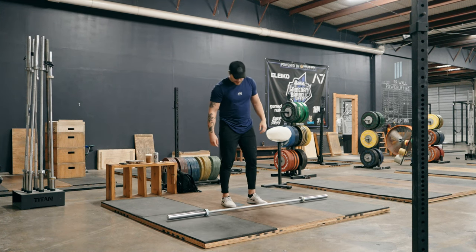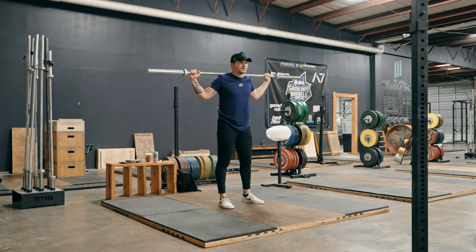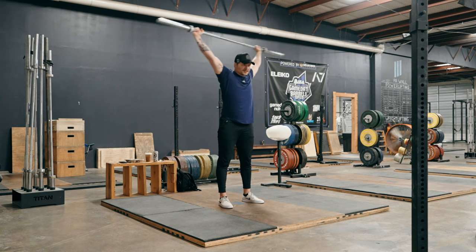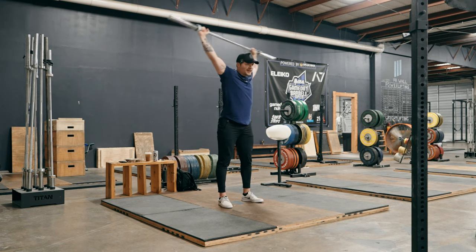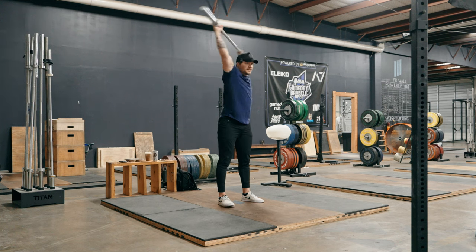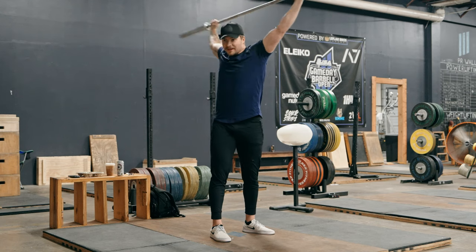With the barbell, the first thing I do is start playing with the overhead position. Get the bar overhead and literally start twisting, trying to let it pull on the pecs a little bit. This is actually great for your lower back — if you're sticking the feet in the ground and you're twisting, the hips are getting warm, the back's getting warm, the thoracic spine's getting hit.